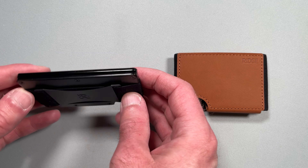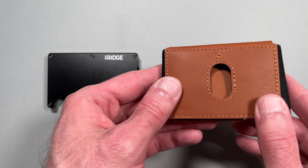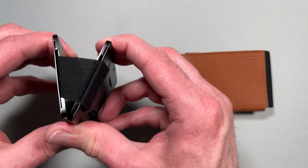First, let's start with the similarities. Both cardholders have a minimalist style that is perfect for front pocket carry. They both have the signature Ridge cutout for accessing the cards, and they both use elastic to help hold the cards in place.